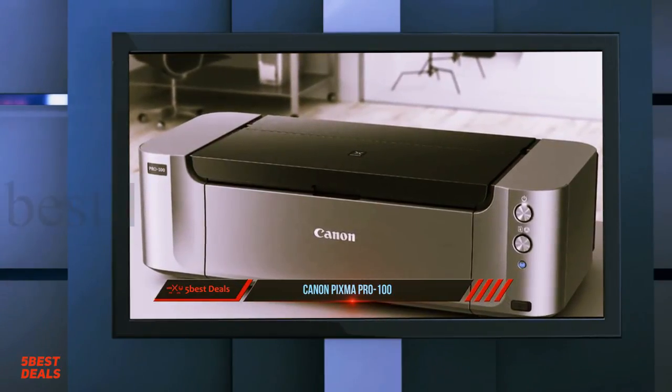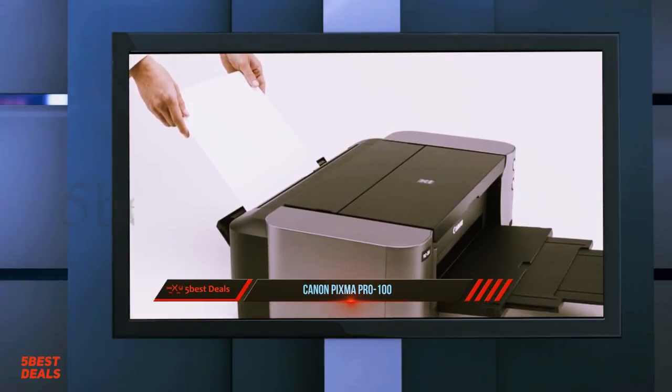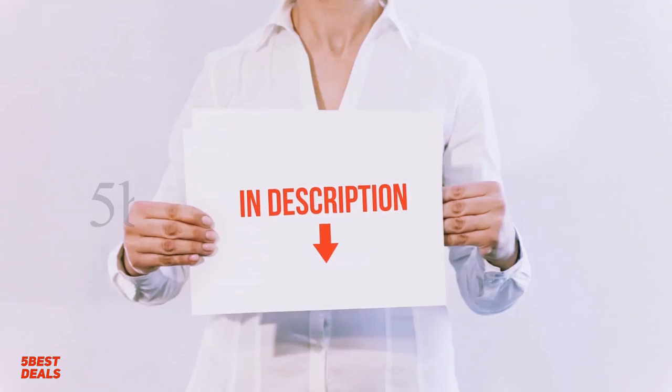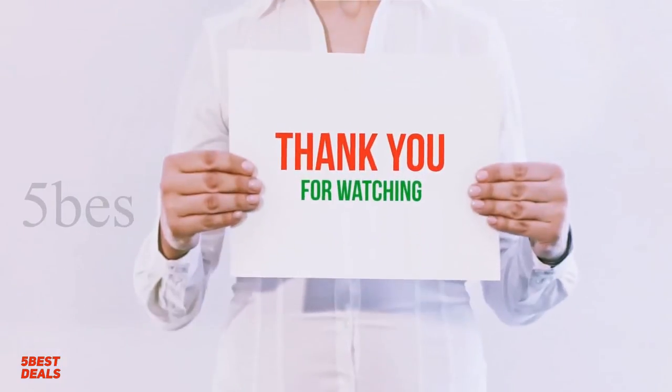The real question is whether you want to get the Pixma Pro 100 and save some cost initially, or spend more upfront to get the newer version, which has a slightly lower cost of ink cartridges. I have included the product links in the description — you can check them out for more information.